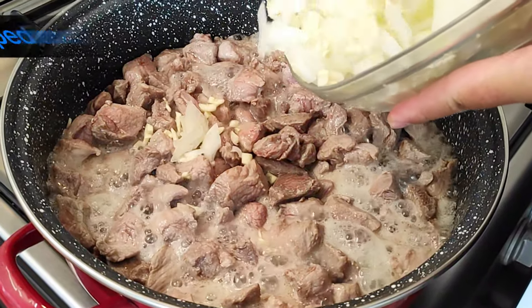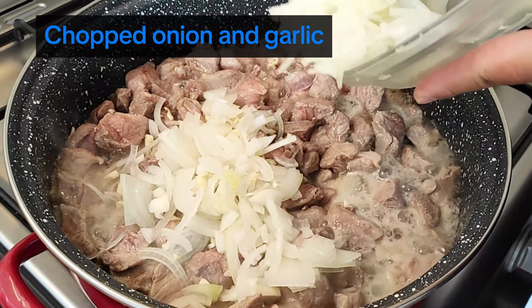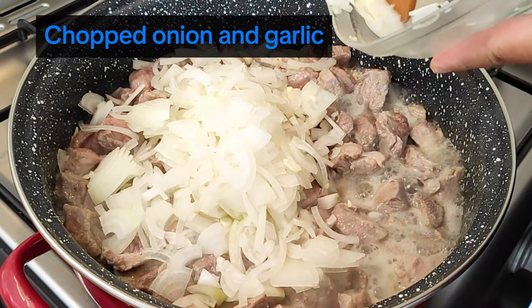Add the chopped onion and garlic and let it simmer until the onion becomes glassy, about 5 minutes.